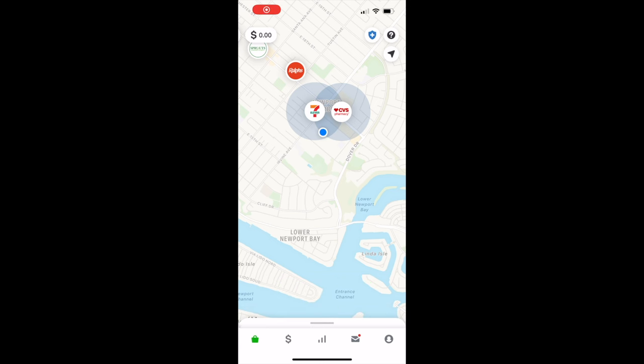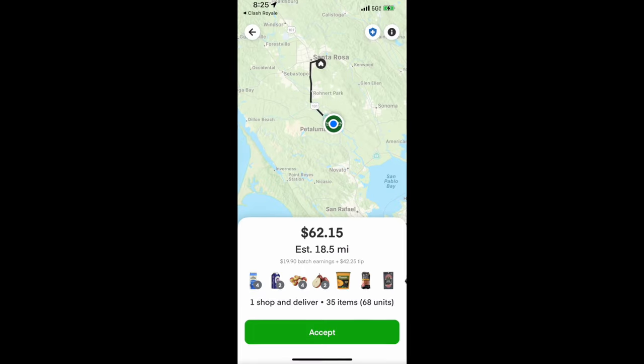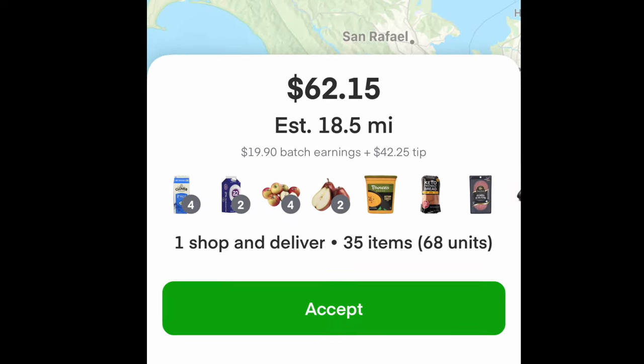Once you open up the app you want to press the big green go online button, which will then show you different orders that exist. We got this $62, 18 and a half mile Instacart and it's a $42 tip, so that's very good guys and we're gonna take it.